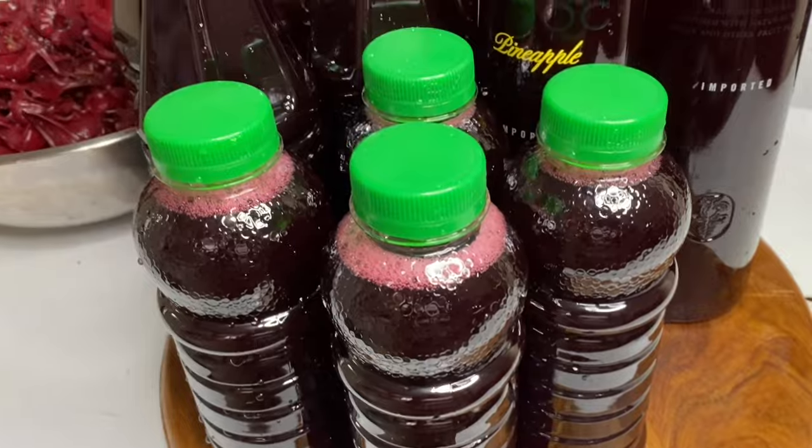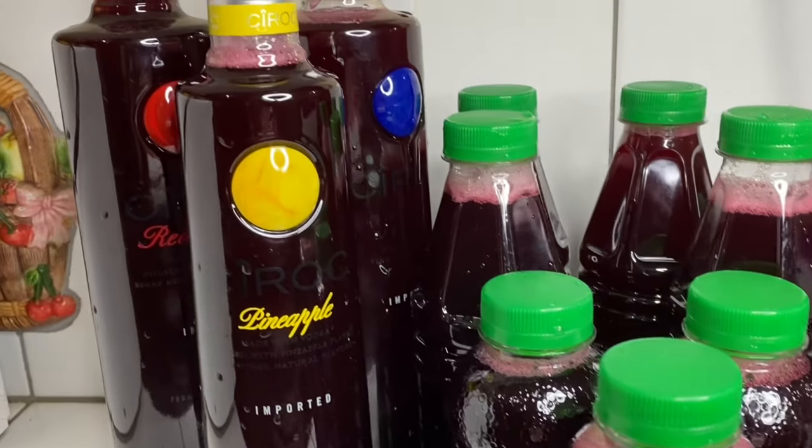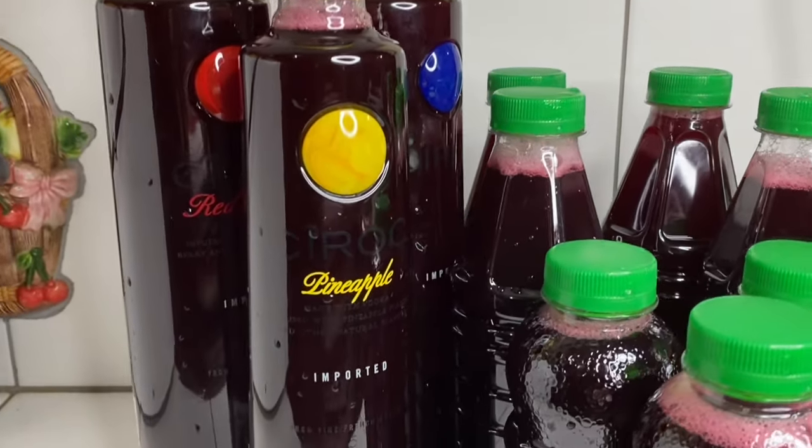This Caribbean Christmas drink is delicious, flavorful, and absolutely refreshing. My mother would add some rum to this, but that's also optional. I want to thank you so very much for watching.